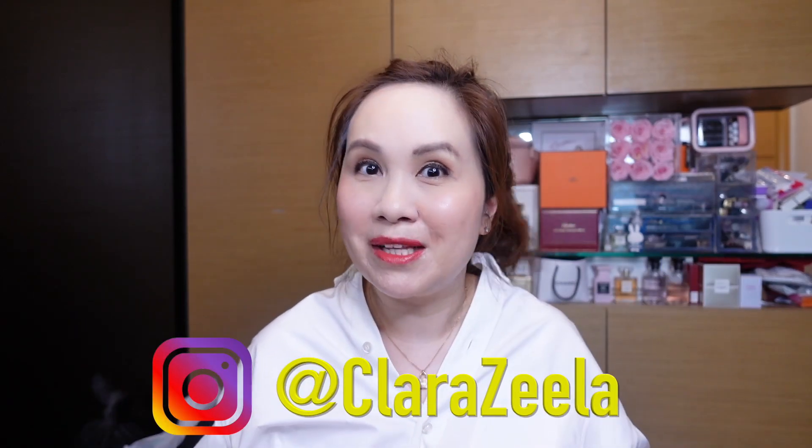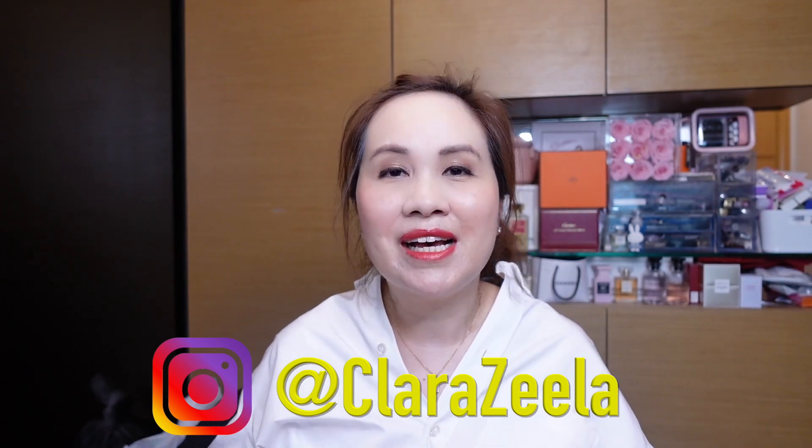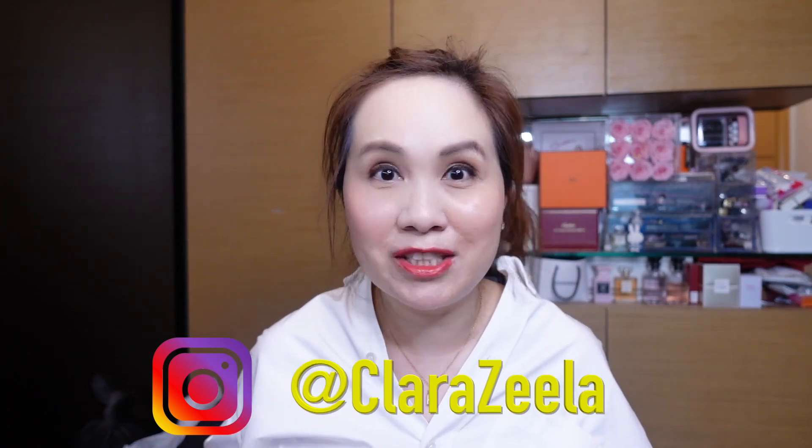Hi there, welcome to my channel. My name is Clara Z and I do videos on luxury handbags and fashion items. Today I'm really excited to share with you my Hermes Kelly bracelet with the diamonds. If you're curious about this bracelet and if you're considering buying it, hopefully this video will be helpful for you.